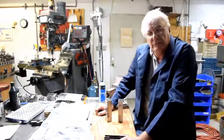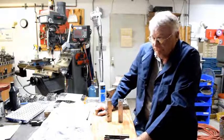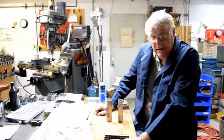Go to GunLab.net for more on making trunnions and the machining aspect of making a gun. We'll see you next time.